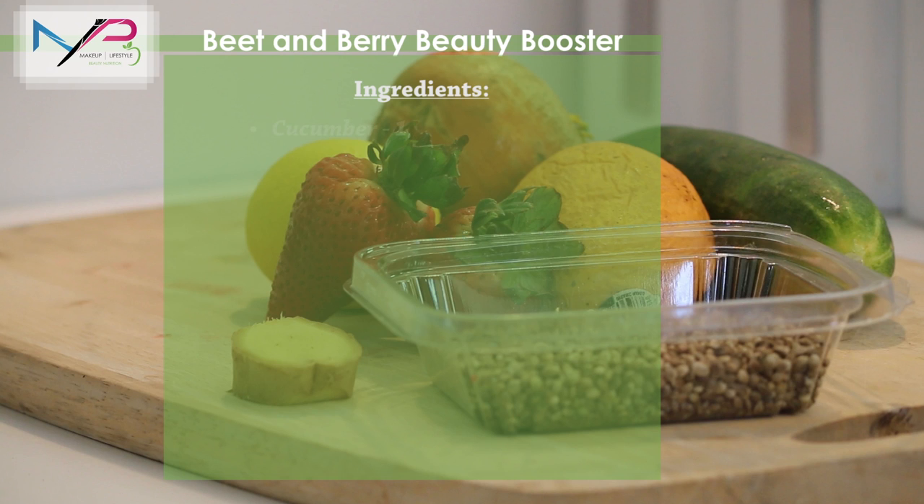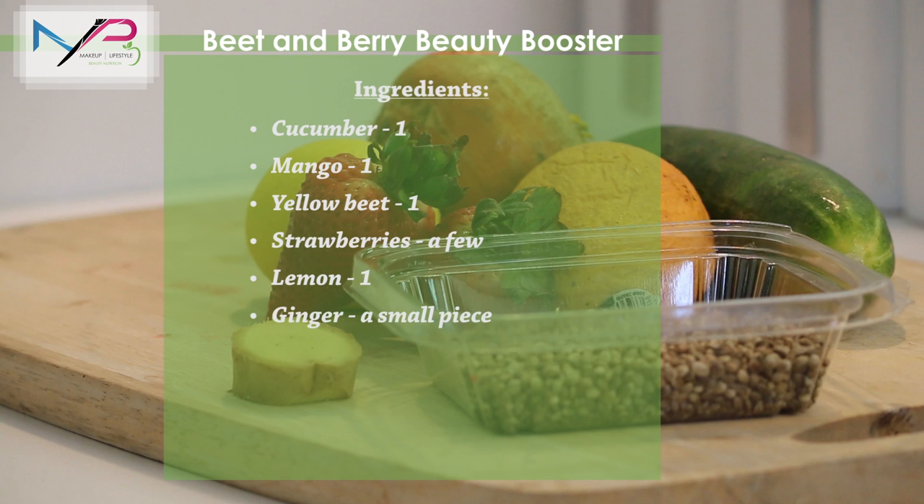You're going to need a few ingredients: a cucumber, a mango, a yellow beet, a few strawberries, a lemon, a piece of peeled ginger, a couple of tablespoons of hemp seed, some filtered water, and some ice cubes.